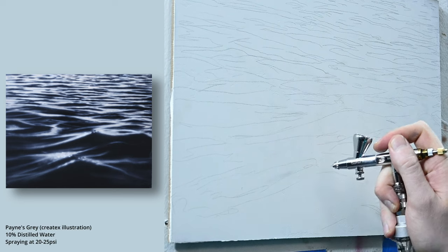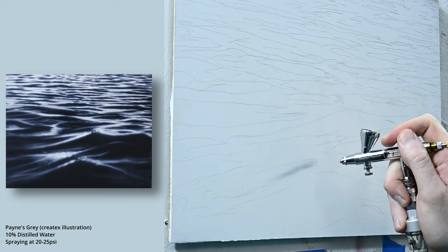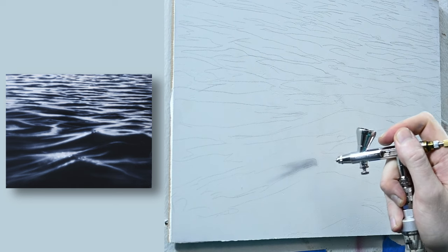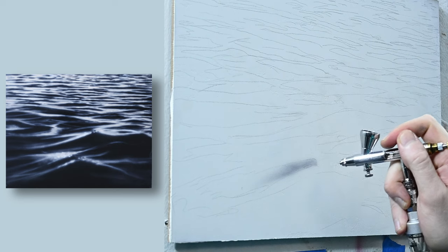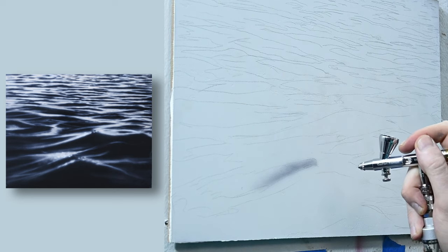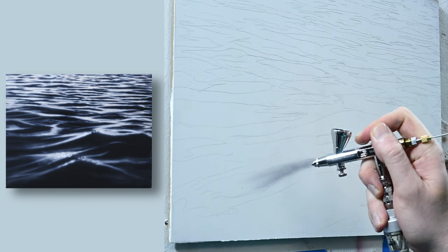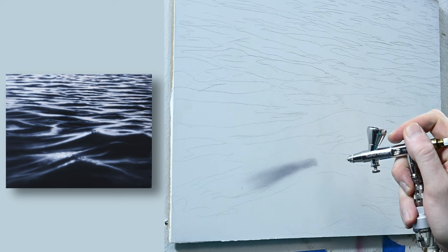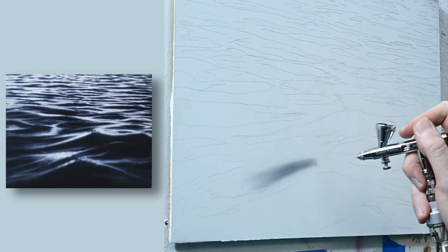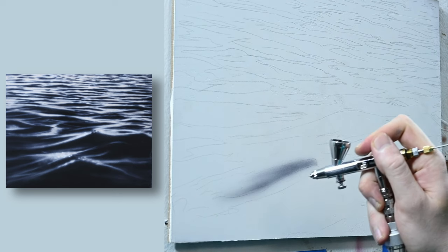The color in my airbrush is Payne's Gray, which is kind of like a very dark, desaturated blue. I reduced it about 10% to 15% with some distilled water so it's going to flow through the airbrush a little bit easier. And I'm spraying here right around 20 psi. You don't have to use Payne's Gray for this — any type of blue will work. Cobalt blue would work great; it'll give you some more saturation. The reason that I like Payne's Gray is just because it's a bit more desaturated. It's not that bright or vibrant.